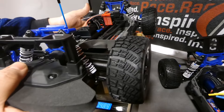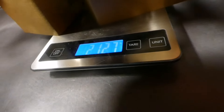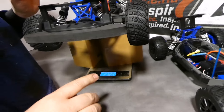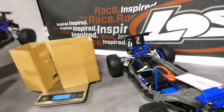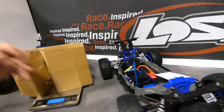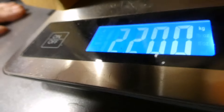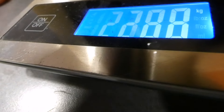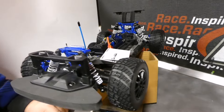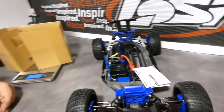El 2S pesa 2200 gramos, clavado. El 3S también 2200. Entonces hay 73 gramos de diferencia entre los dos coches. ¿A cómo te sale el gramo con 120 euros de diferencia? Pues a bastante.